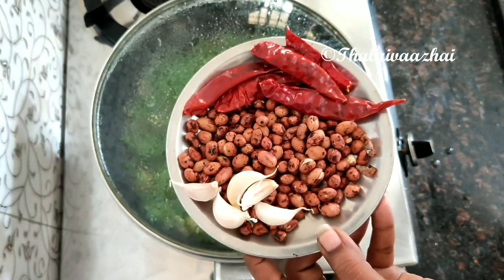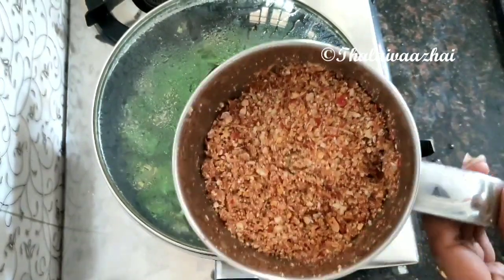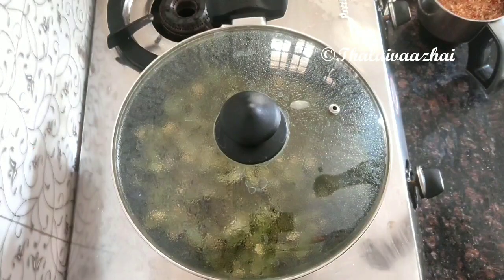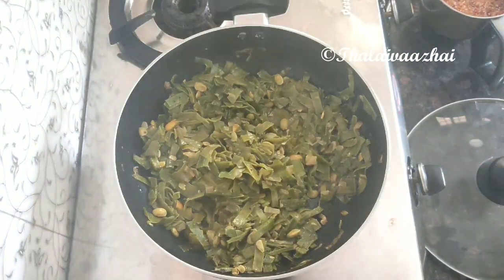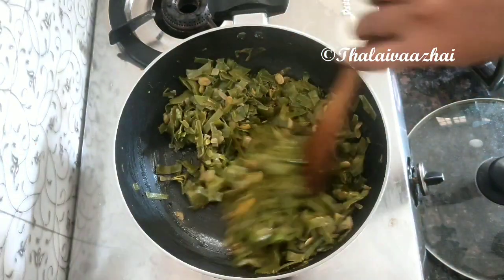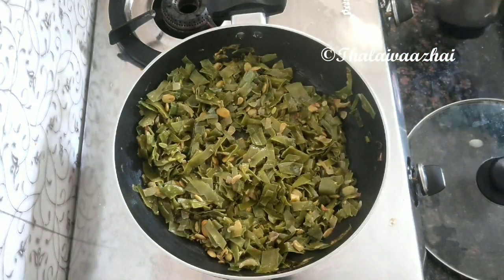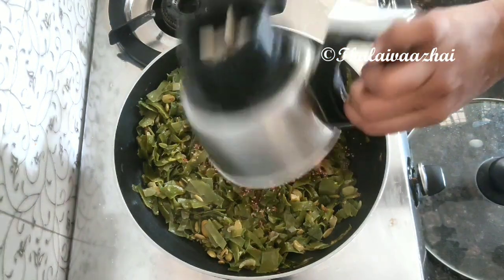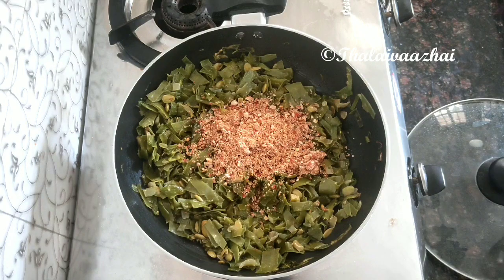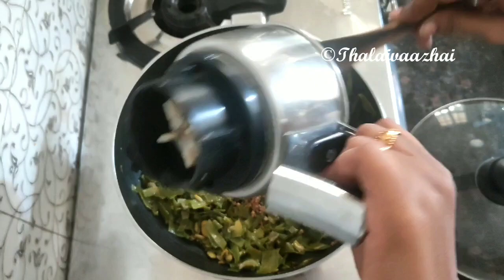Now we will add powder. Let's add a little bit of powder. Now let's add the powder. Let's put in the flavor the same way. Please make sure you add the flavor.